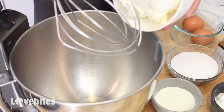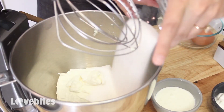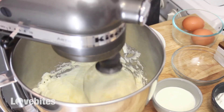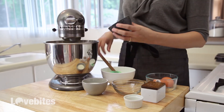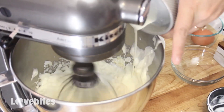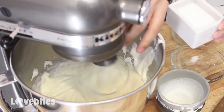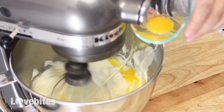Now we're gonna make the cheesecake filling. Add your cream cheese and sugar to your mixer and mix until the two ingredients are well combined. Next add in the vanilla extract, sour cream, heavy cream, salt, and eggs. Then just keep mixing until everything's well combined and it's ready to add to our cheesecake tins.